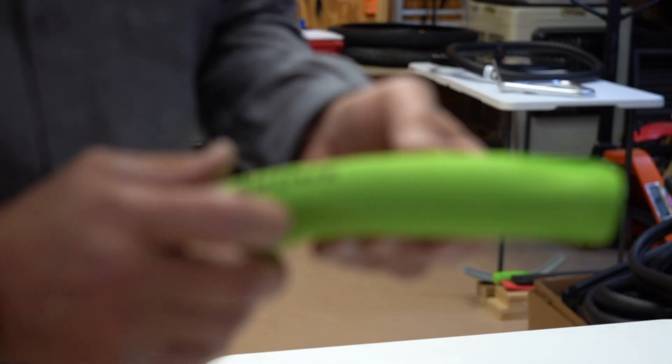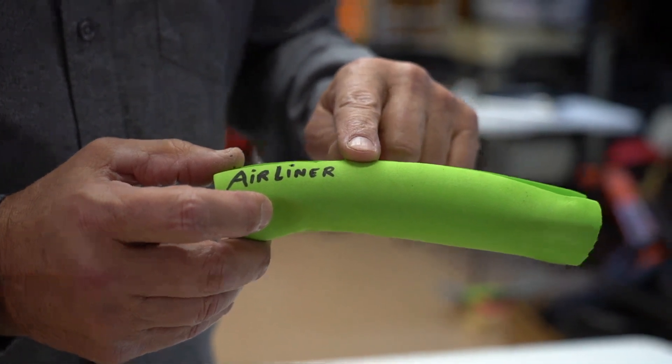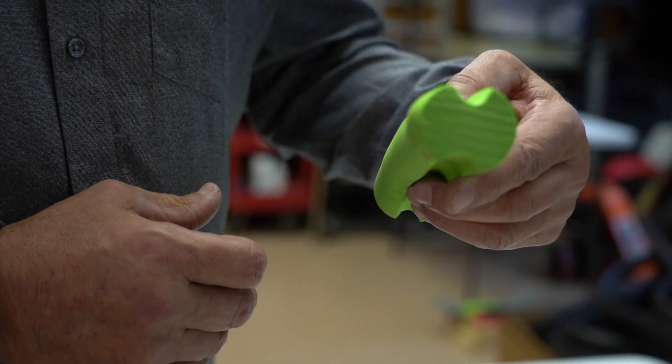The Vittoria Airliner — the material is really good, but unfortunately the shape is a problem. You can see here when it's new versus after the impact: it really crunches down and doesn't rebound very well.